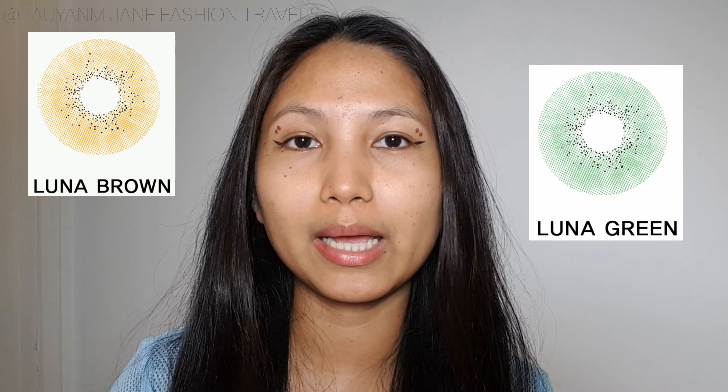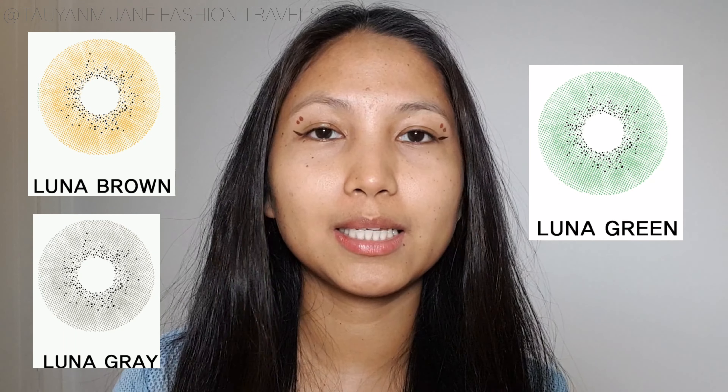Hi everyone, welcome back to my channel. My name is Jane, and if you're new here, welcome! Today's video is going to be trying out and wearing all of the Lensis Luna collection that they've sent me — Luna in green, Luna in brown, and Luna in gray color contact lenses.